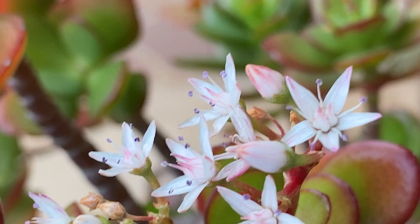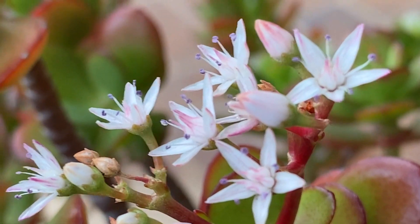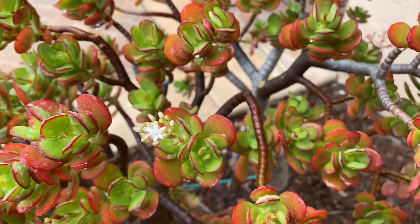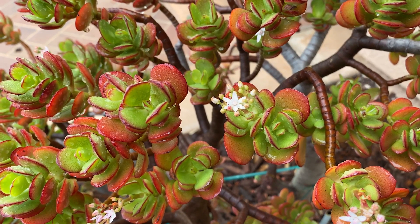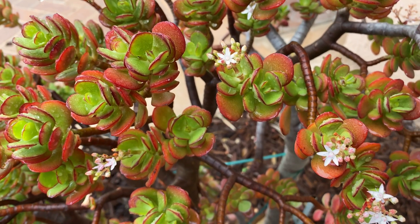You can see the blooms are stunning — little star-shaped flowers with a bit of purple, or lavender, in there. This plant likes to bloom mid-winter in Southern California, so it's January right now and you can see it's very, very happy.